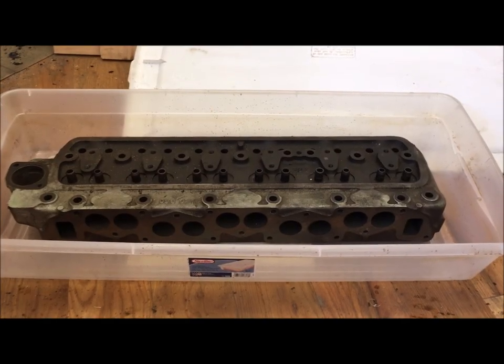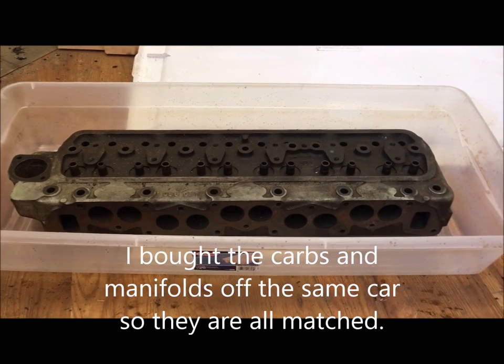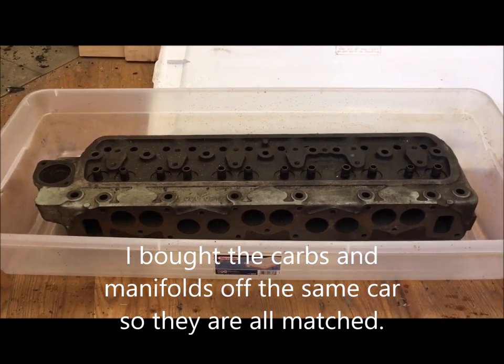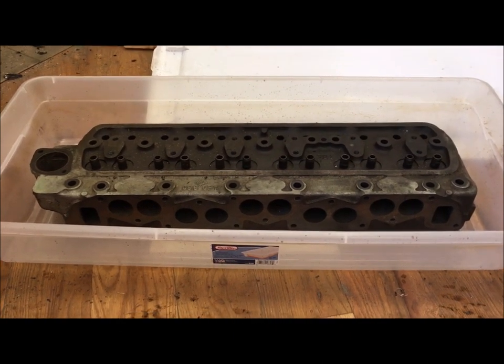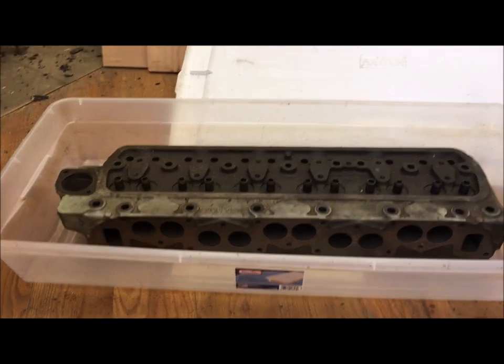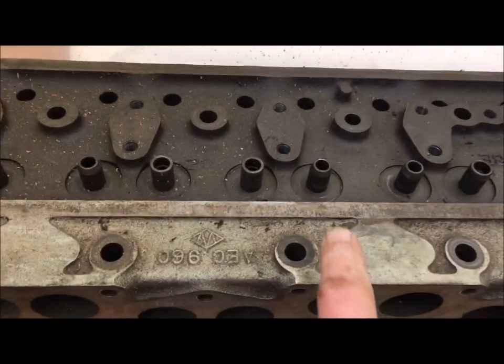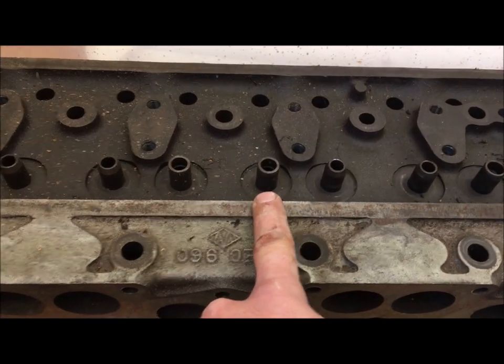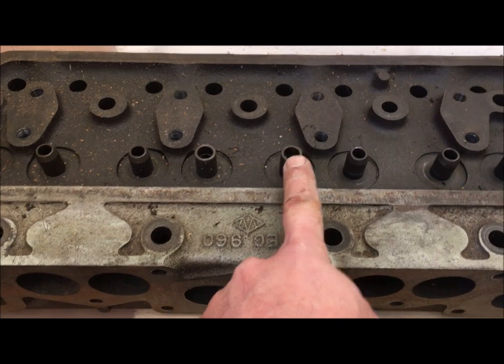Here's my new cylinder head. This came off a later Austin Healey — it's the six-port version, which has substantially more power. I'm excited about that. It came off a car that I believe was rebuilt, and the reason I can tell is the intake versus exhaust guides — clearly that's brand new.